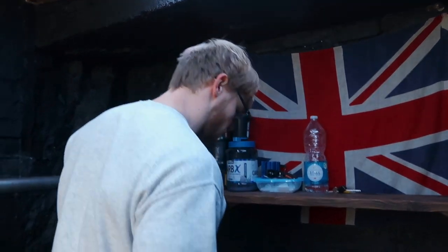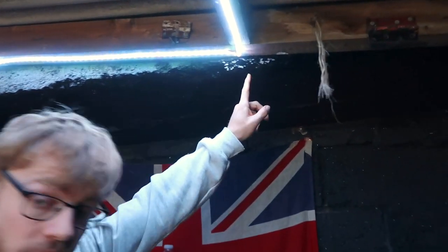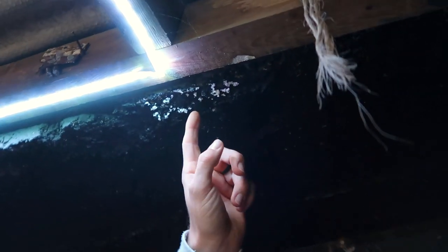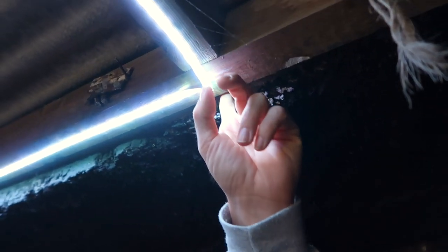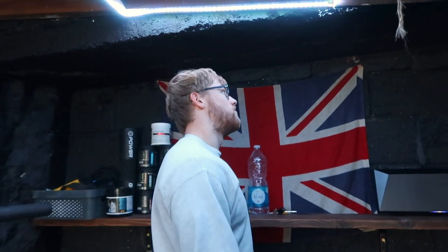Storage is alright under here. One problem we have is there's a bit of a leak in the roof — when it rains really heavily it drips right there, one little drip. Obviously I'm not going to fix that, it's too much of a hassle.